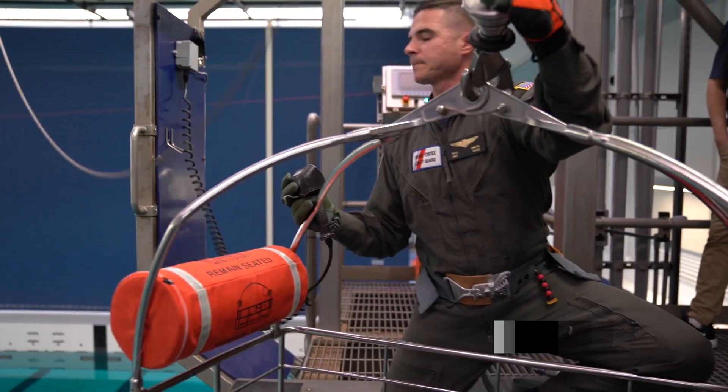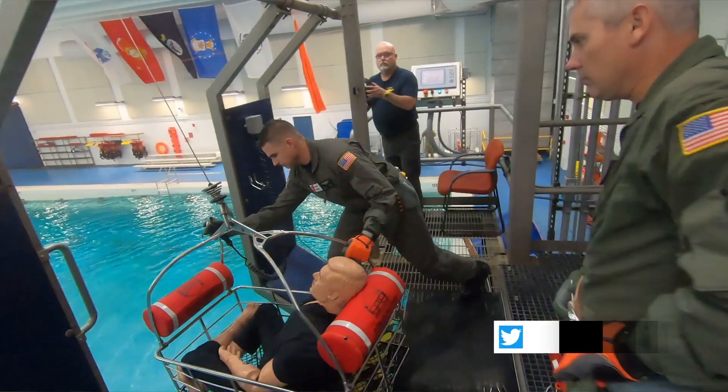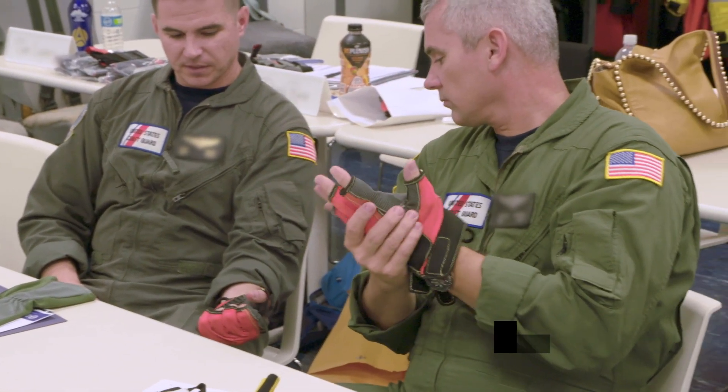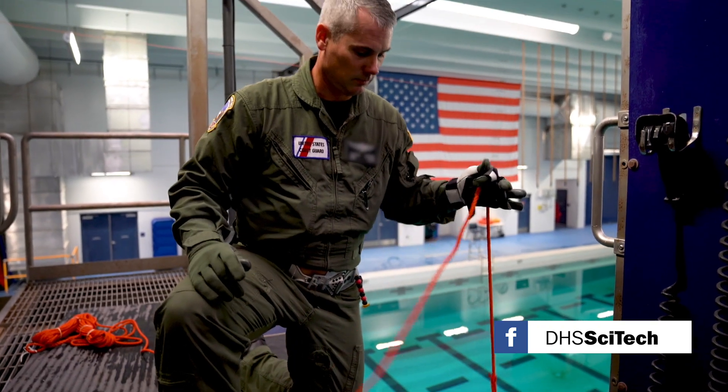The field assessment is important to make sure that we have the proper glove for the job that we do. You don't want to be hindered by the equipment that you're using when you're out on a search and rescue case, and so it's important to make sure that we have the best equipment possible for our flight mechanics in the field.